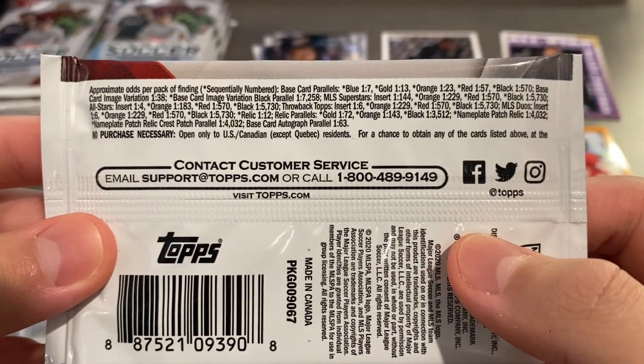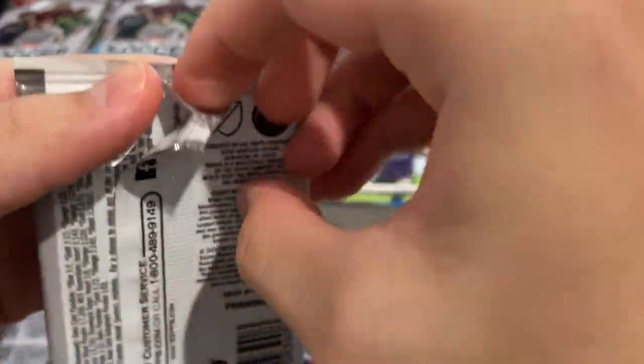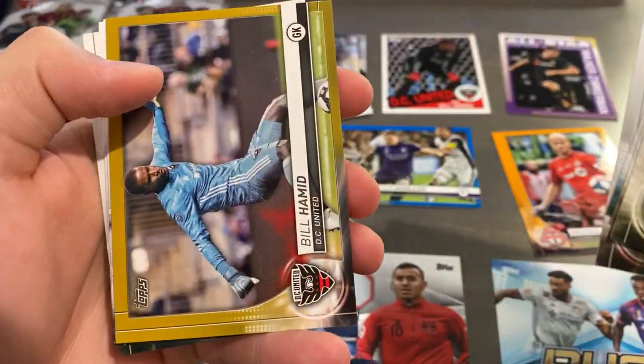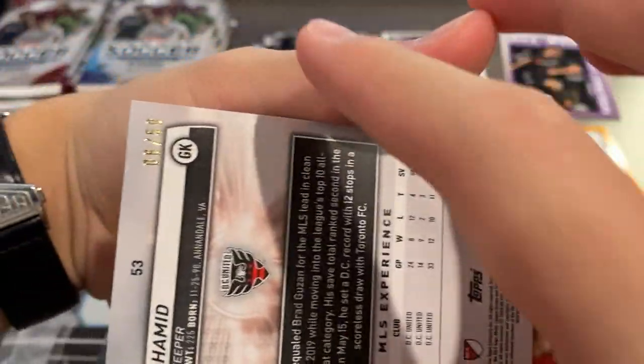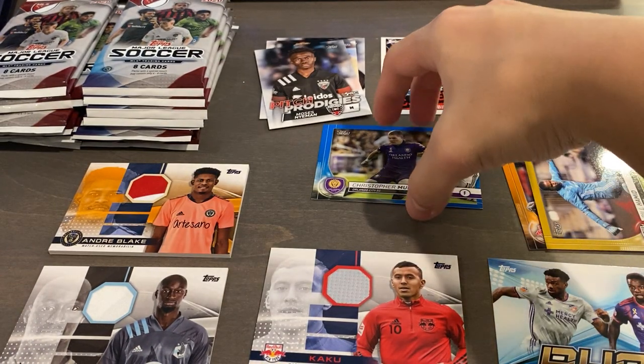I wonder how hard autographs are to pull - autograph 1 in 63, so not that rare. Like I'm assuming every other box or one in every three maybe. Blake, Paneo, Dos Santos, Barco. Nice Bill Hamid gold for DC United numbered 6 of 50. Let's put all the color in those stacks.